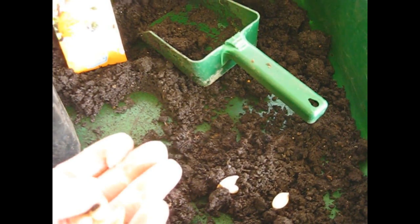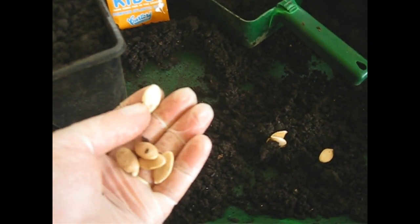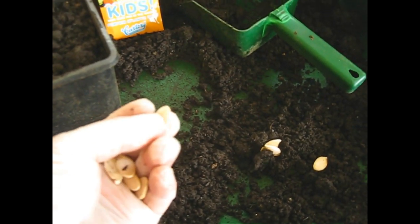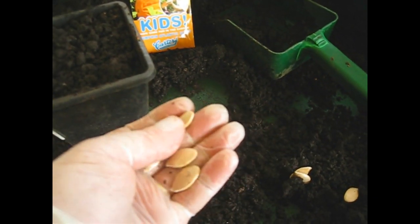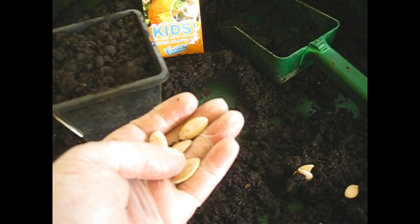You kind of get to learn which seeds are going to be viable and which ones aren't. This one here is kind of soft and dry — it almost feels like it's hollow inside, so I'm going to reject that one. These ones here from last year's crop are thick — you can feel that there's something bursting in there wanting to come out.